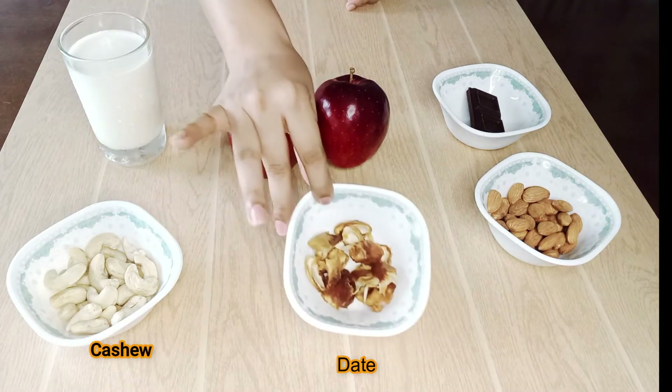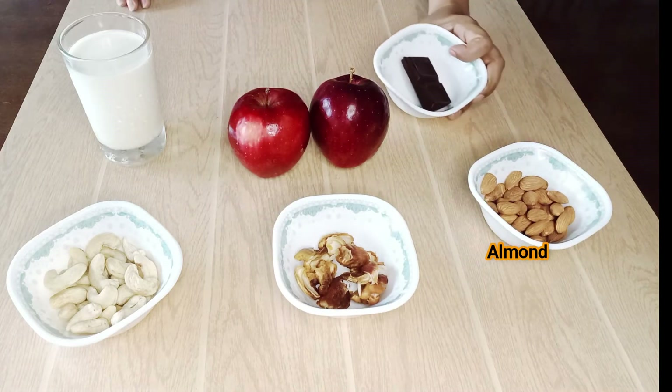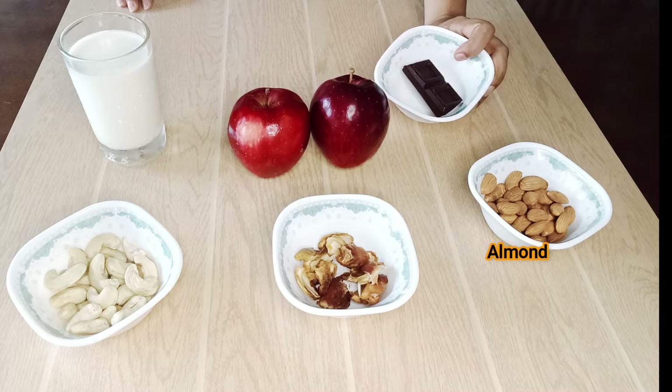Cashew. Rattai. Aham. Chocolate. Then, let's make the apple.